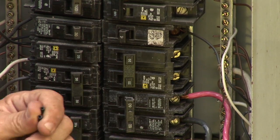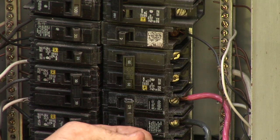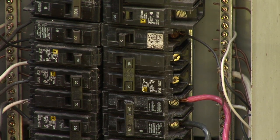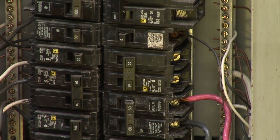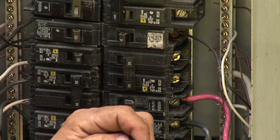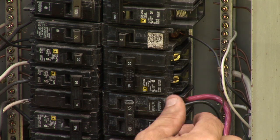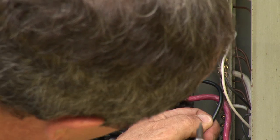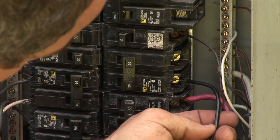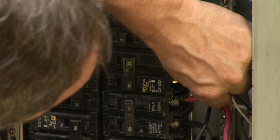Next, you'll need a 20-amp breaker for this particular unit — check with the manufacturer to make sure what size breaker and where to install this. This particular one requires a 20-amp breaker to protect this wire in case a surge does come through; we don't want it to catch on fire. A surge protector has MOVs — metal oxide varistors — in it.